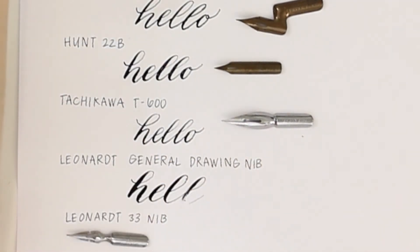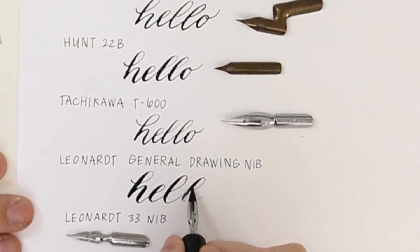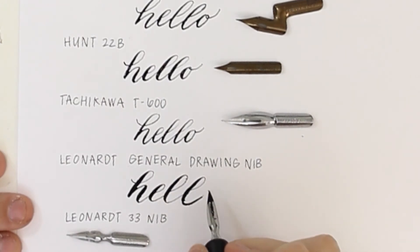When I went back over the L, too much of the ink carried over to my upstroke, so I'm just going to try writing my 'hello' again so that you can see how this nib is going to work.